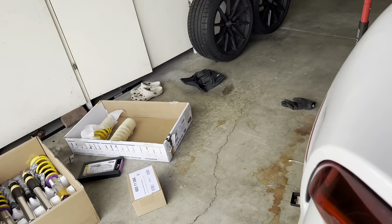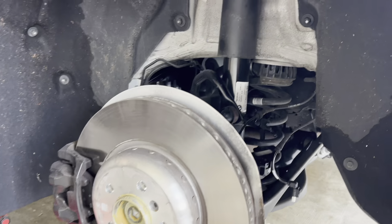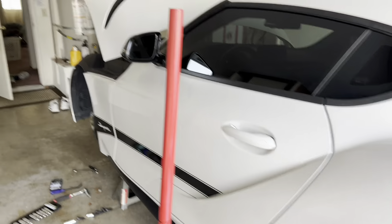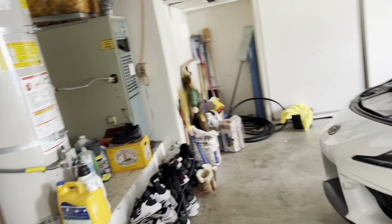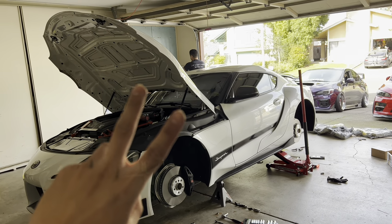I'm not gonna show you guys step by step because I don't want to bore y'all, but right now we're getting one side done first. I'm doing the rear, Troy's doing the fronts. Here she goes — I'm gonna keep y'all up to date.